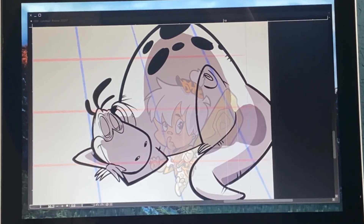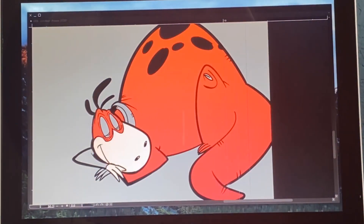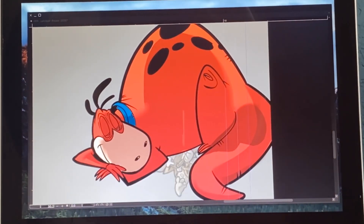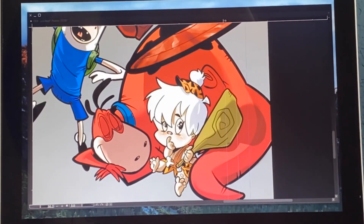Then there are shadows. Digital shadows are simple — you simply create a layer with a 30% opacity and set it to multiply. I normally use a dark, cool color to represent shadows, like dark purple. It just makes the figure feel solid when you add colors.